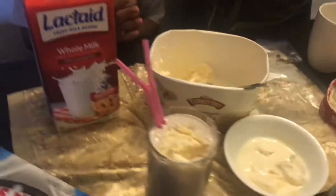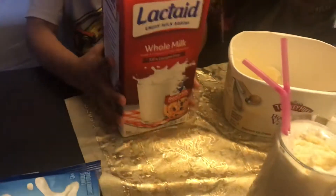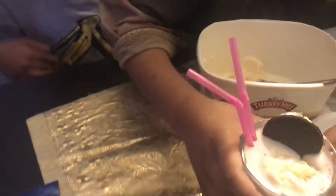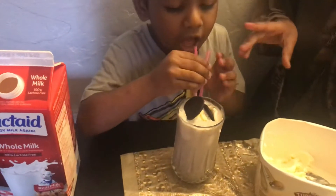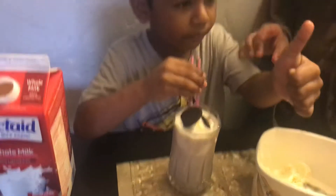Now I'm fasting so my little brother Mahadi Radi is going to drink it. Now you're going to drink it. It's good.